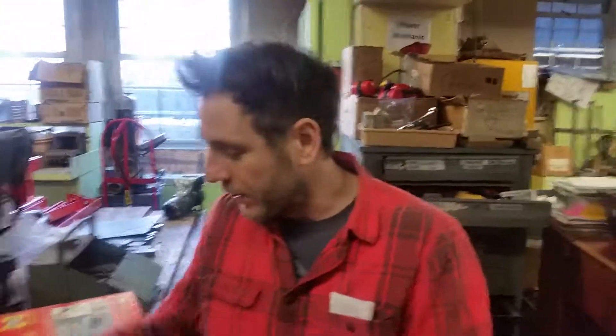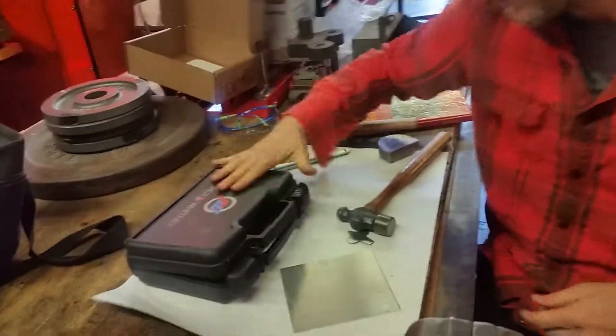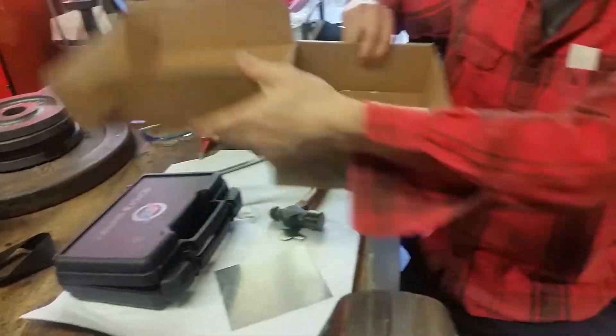All right, I'm Mr. G, and that is how to use the hole puncher. Please put it all back when you're done — lock it up, put it in the box. All right, I'm Mr. G — see you later, bye.